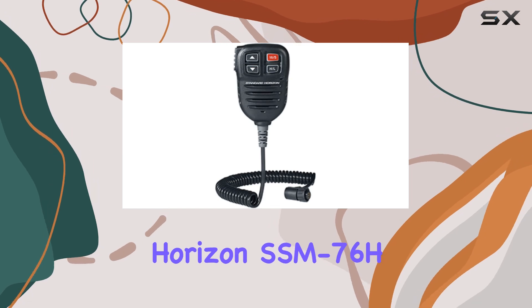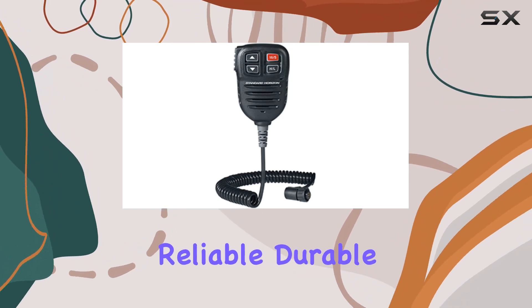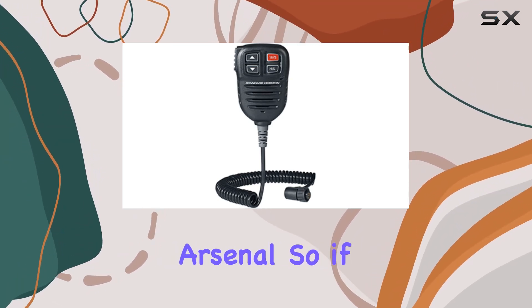Overall, the Standard Horizon SSM76H mic for GX6000 gets a big thumbs up from me. It's reliable, durable, and delivers where it counts. Whether you're a seasoned sailor or a weekend warrior, this mic is a worthy addition to your onboard arsenal.